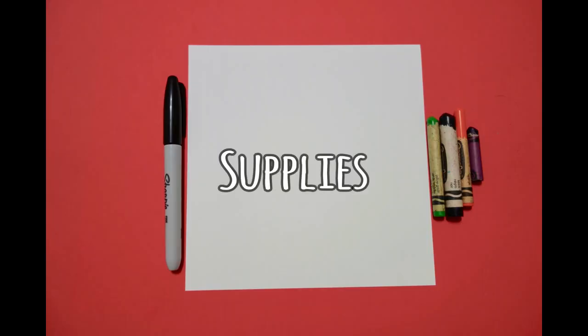Hi, I'm Patty Fernandez and I'm an art teacher. Visit my website at pattyfernandezartist.com. Today's project is how to draw a little witch.